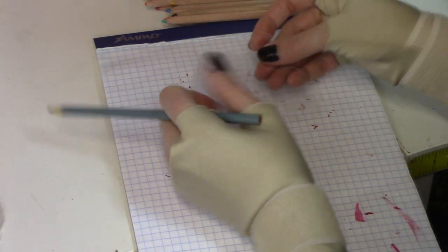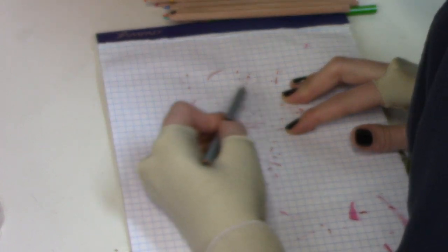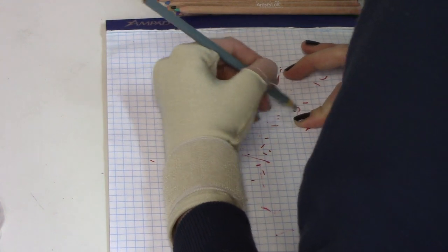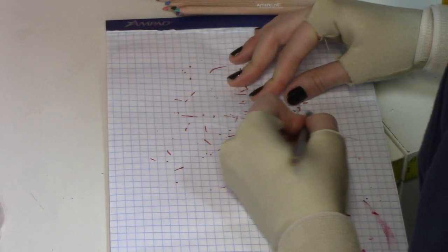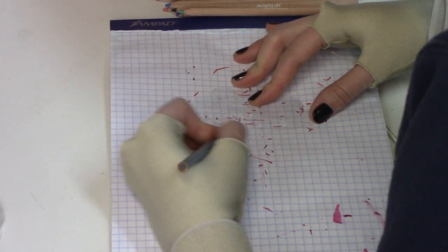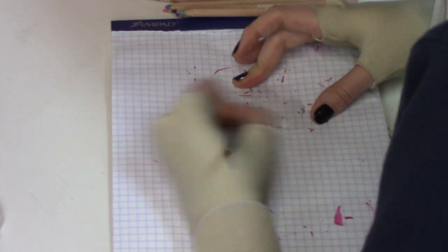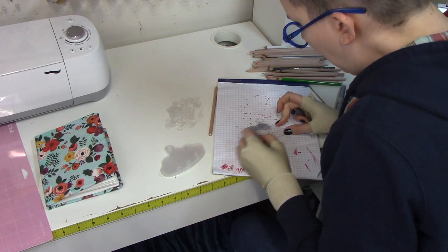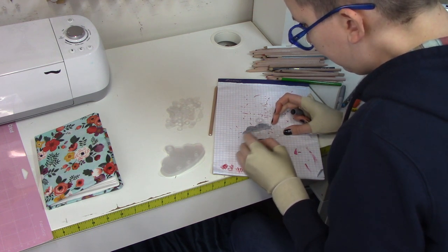The traditional way to do shrinky-dink art is to use colored pencils. The Graphics plastic sheets say they're pre-sanded but it's not enough for colored pencil to really work — you can see me struggling to get any color to stay on the little cloud. Colored pencils and Sharpies are safe to do before you bake or heat them up. I don't want to do it with paint or nail polish before shrinking — I feel like it'd bubble and look like absolute trash. So I'm going to wait to color most of these after they've shrunk. If the colored pencil isn't sticking, all you'd need to do is take sandpaper and rough it up more.